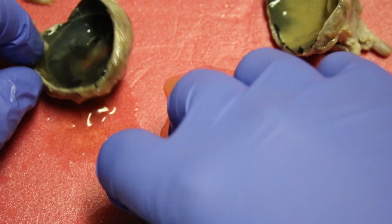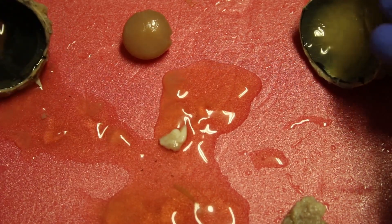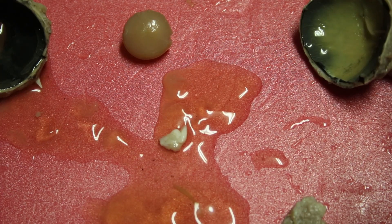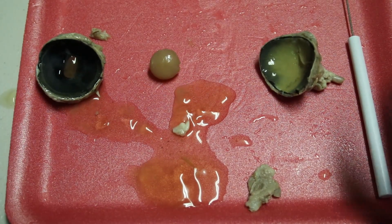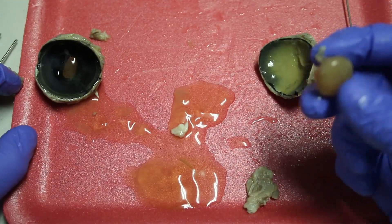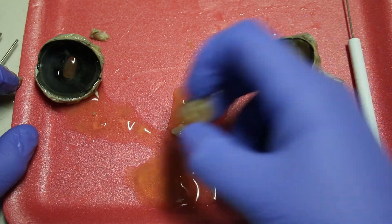We can make some observations about the structures we see up to this point: the vitreous humor, the back half of the eye, the front half, and the lens. A great method for making observations that I like to use is called I Think, I Notice, I Wonder — I often refer to it as TNW observations in my videos. I will leave a link to a graphic organizer you can use. We'll let the lens dry out overnight and I will show you what it looks like when you hold it up to text.